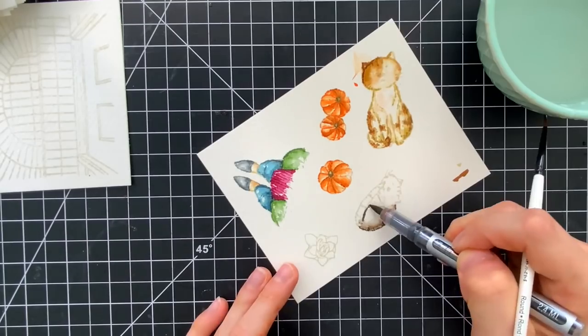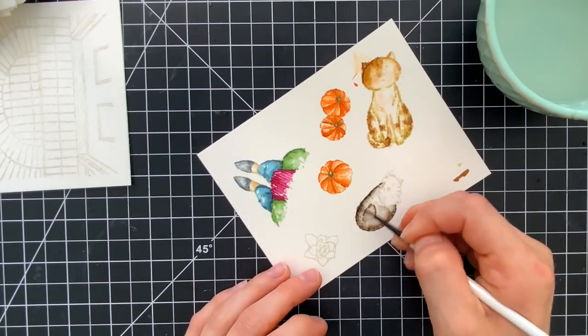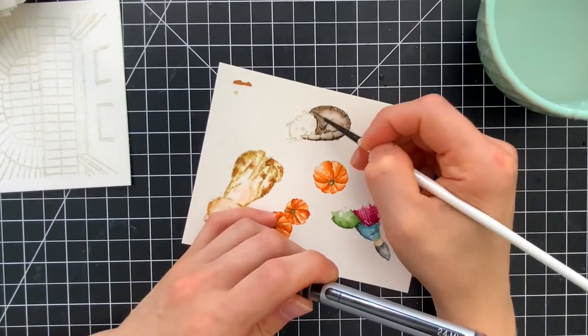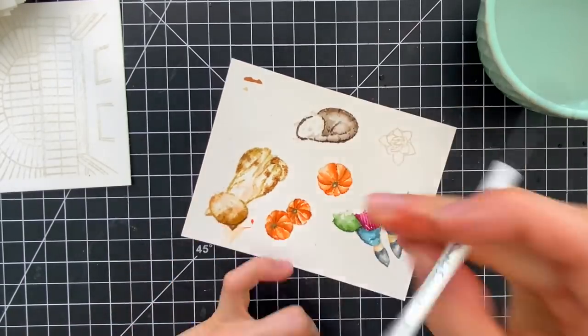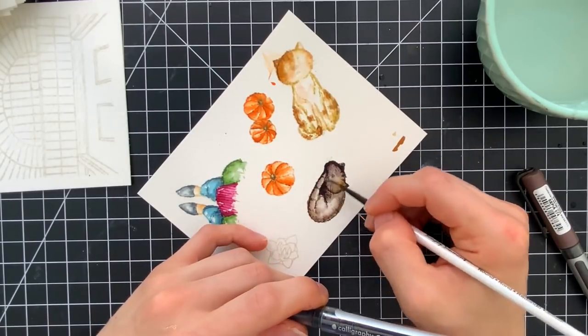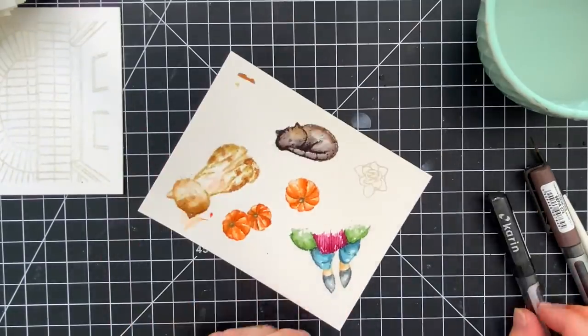For the second cat on my card, I'm coloring this one to look like my cat Maddie. She is such a sweetheart — she will literally sit in my office and let me do anything in my craft room, including using my heat gun; she doesn't even budge. So I colored her with black and brown to kind of match up with her color scheme.